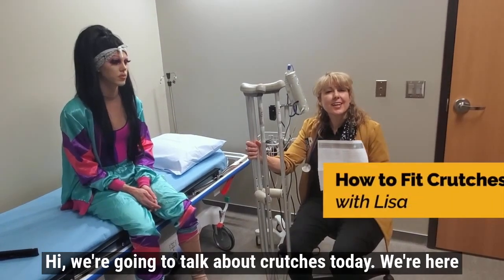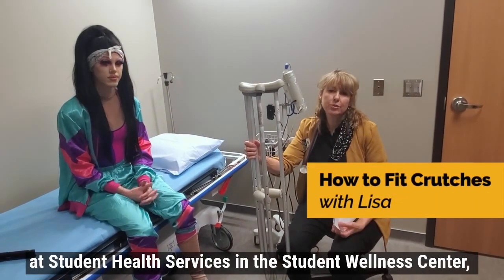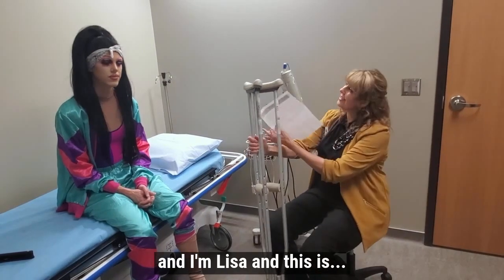Hi, we're going to talk about crutches today. We're here at Student Health Services and Student Lama Center, and I'm Lisa, and this is Pho.